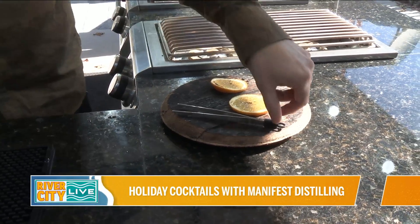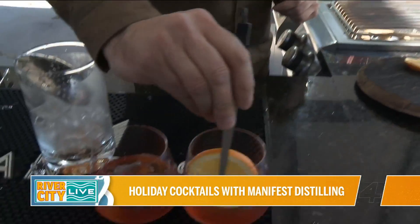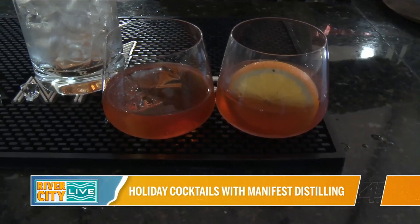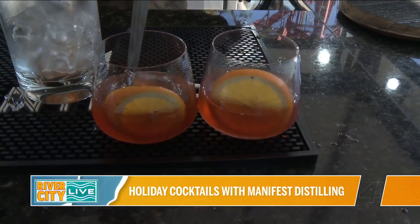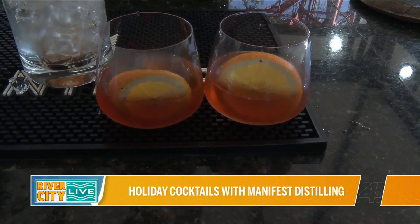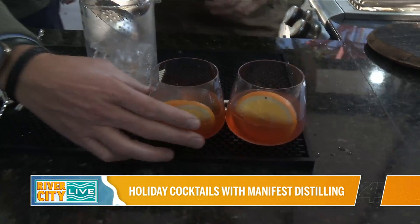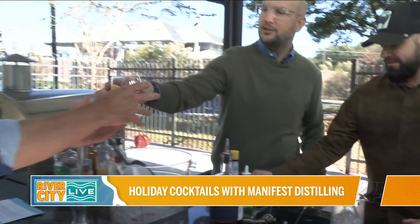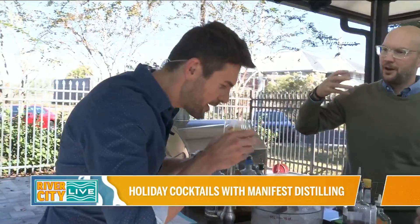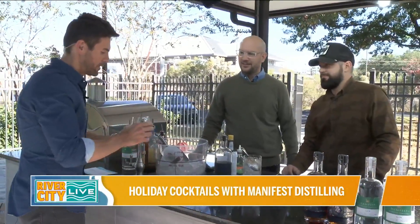This little blowtorch on the orange — what is that doing to the flavor? It's actually charring it a little bit, caramelizing the sugars in the orange, and giving it a lot more aromatics when it's added into the old fashioned. Typically you wouldn't put the whole orange in there, but we're going for Christmassy at this point. Give that a smell — you're going to get that orange smell because it's been burned. It gives it a really nice aroma.